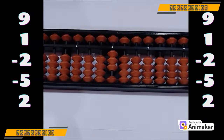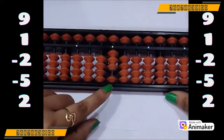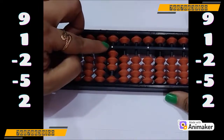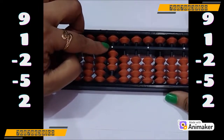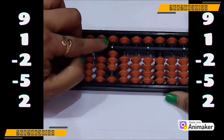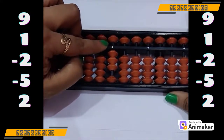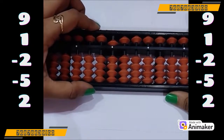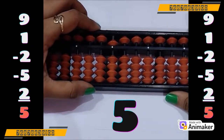Now do plus 2. Check — can we do that? No, we don't have the beads. So let's see — can we use plus 5 complement? As we need to do plus 2 — yes, we can use that, as 5 is free. So plus 5 minus 3. What is the final answer you are having? Yes, it's 5. You are doing amazing.